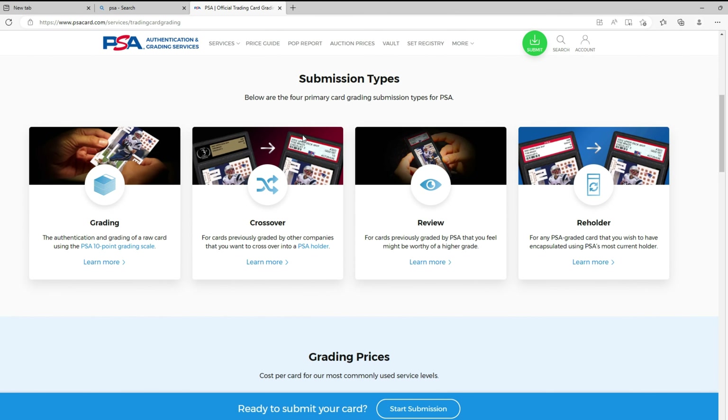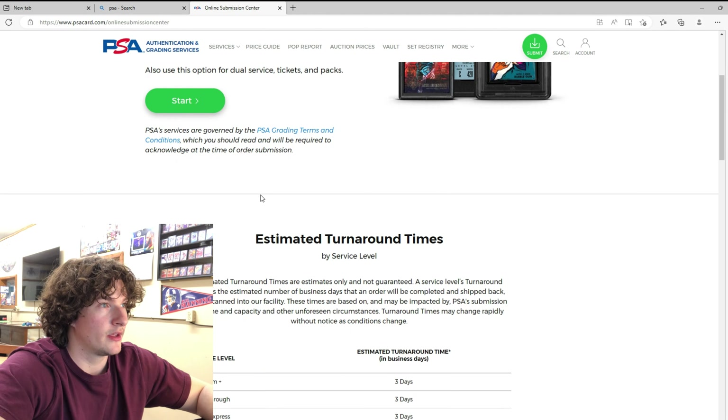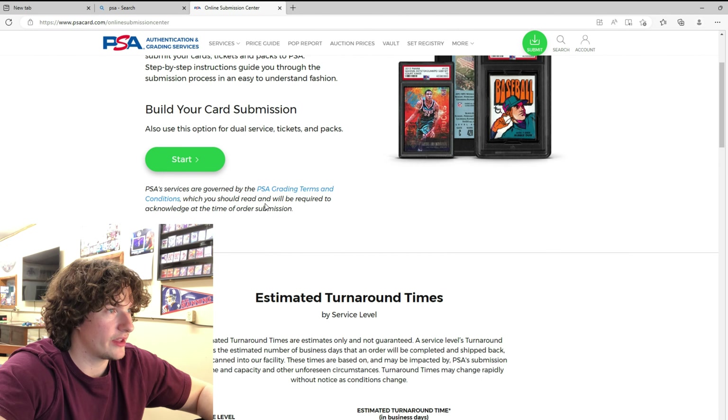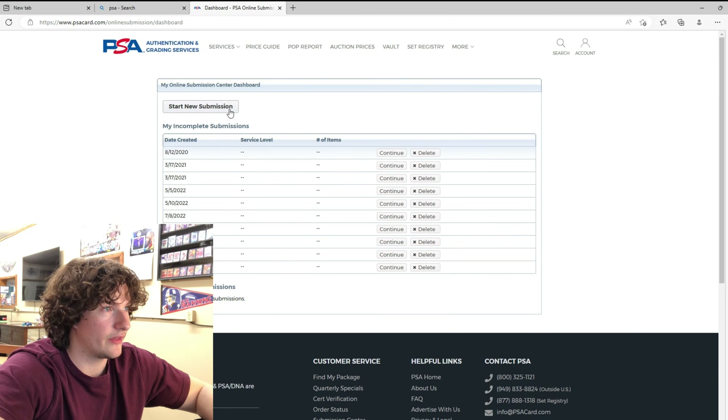If you want to get a card graded from scratch, you do Grading. You do Start Submission and it brings you to Build Your Card Submission, which tells you turnaround times for everything. Start new submission.